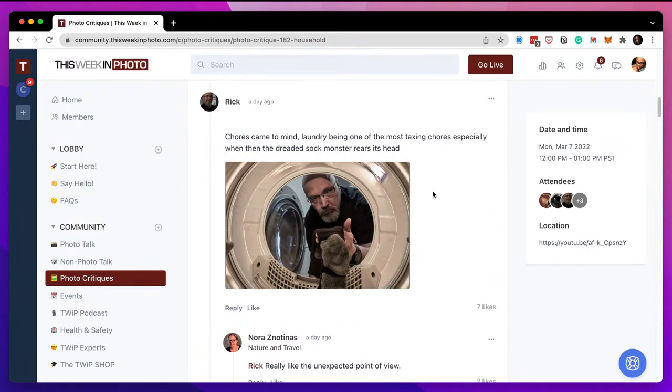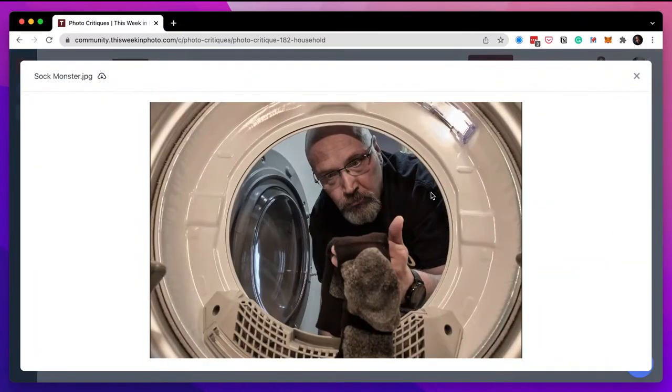Next up is Rick. He says 'Chores came to mind — laundry being one of the most taxing chores, especially when the dreaded sock monster' — they only eat one sock. This is creative. Big kudos for putting this together — it takes a lot of work and time. The inside of the barrel is obviously very reflective with the paint and he handled that really well. His face is nice and sharp, evenly well lit. I like the shadow and the window light. Kudos — that's a lot of work, handled very well.